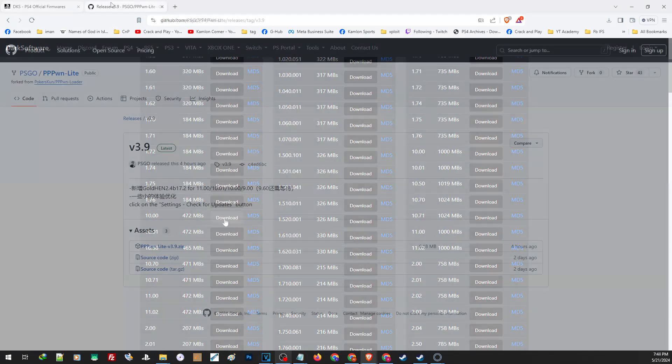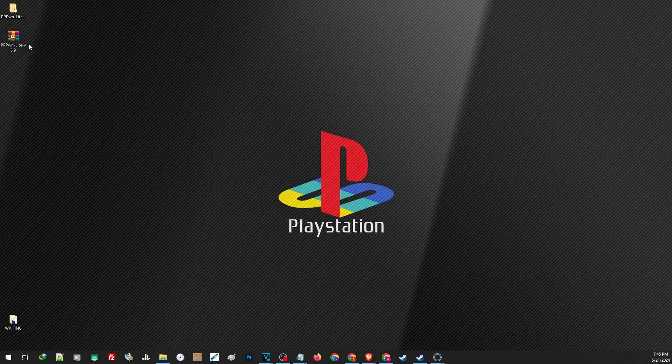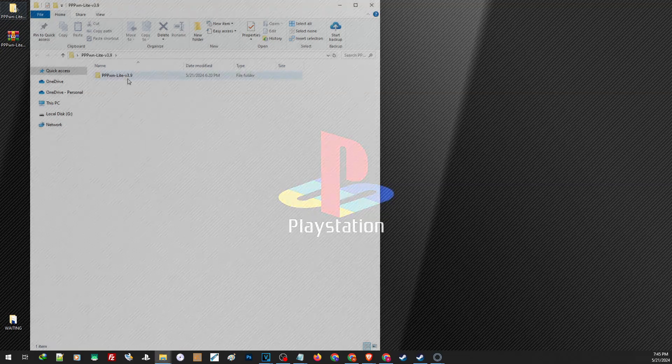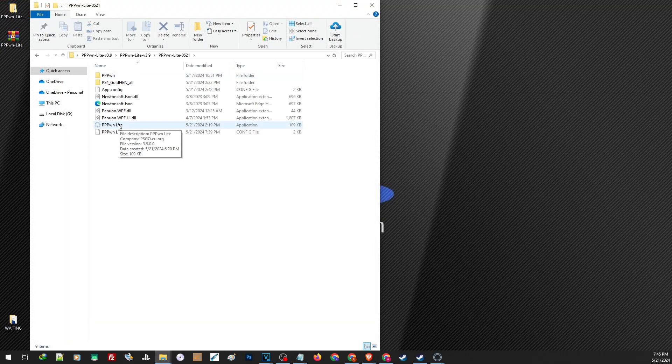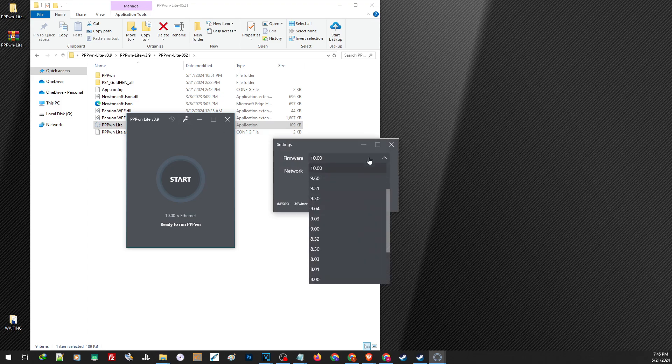To download, just click on Download. Now we will need the latest version of PPPWN Lite. Of all the applications and tools you need to activate the jailbreak, this is what I find to be the most stable. You will find the link in our description. Just open the link and click on that part to download the file. After downloading, extract the file. Open the folder, run the application, and click on the firmware selector. In our case, it is 10.0.